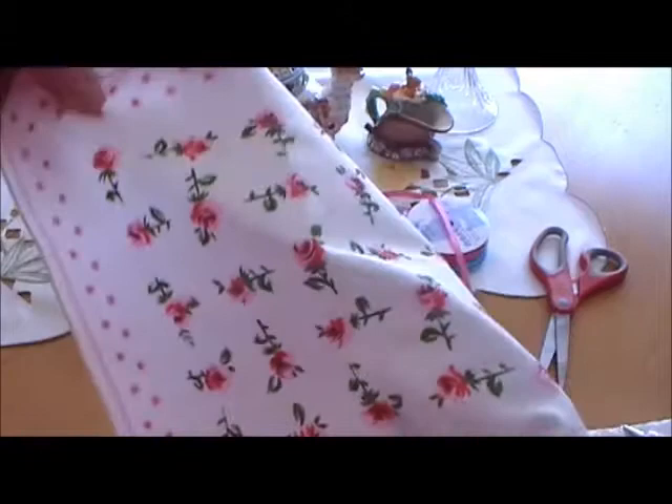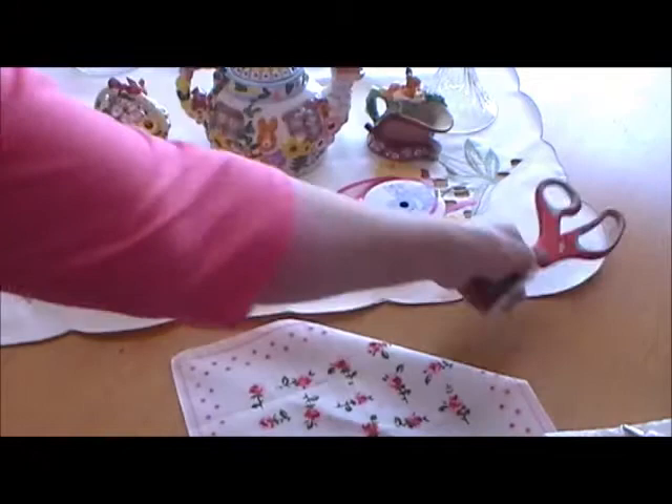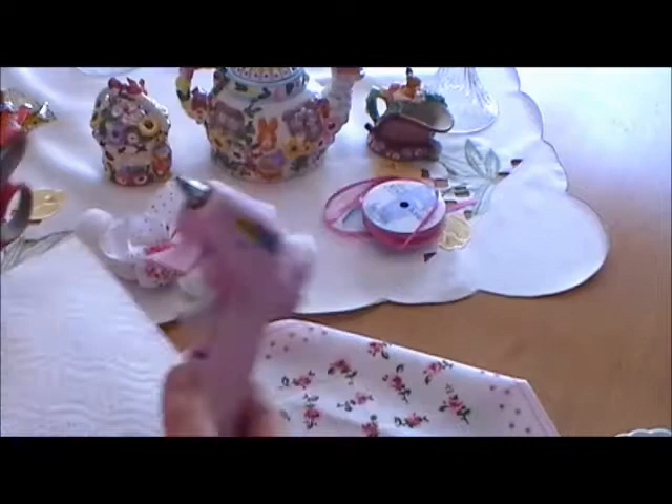You're going to need a handful of cotton balls, a craft ribbon — you can pick whatever color is best for you — and you need a pair of scissors and your trusty glue gun.